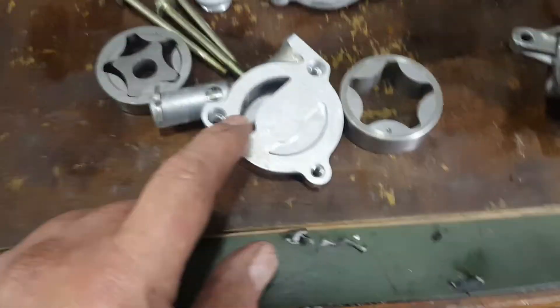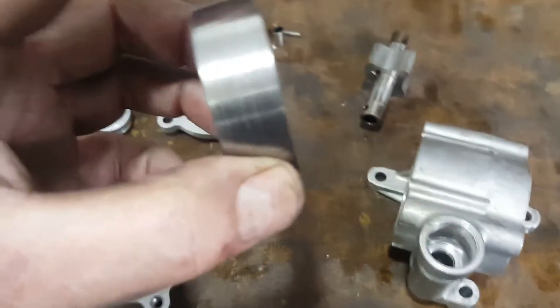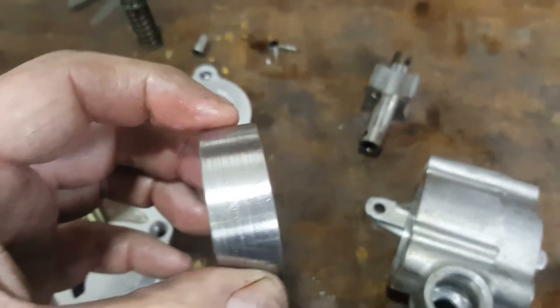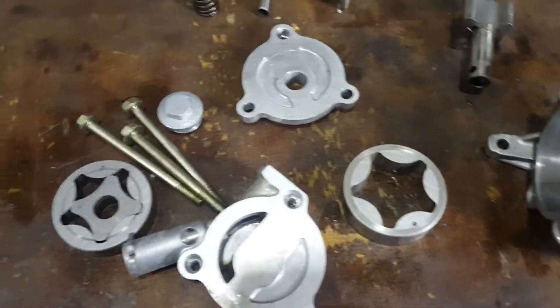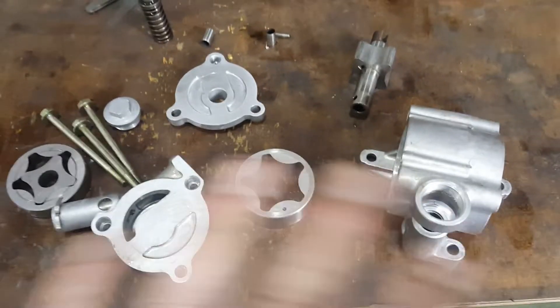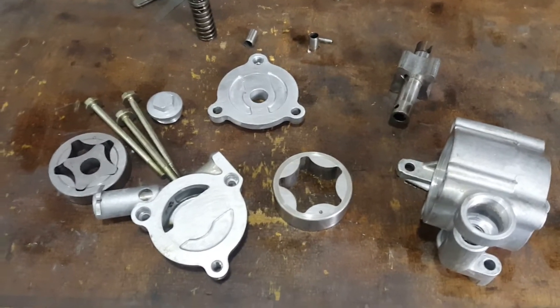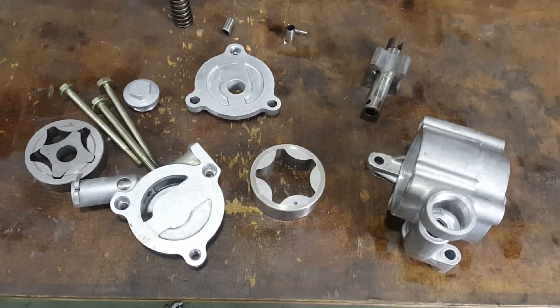I'll put some pictures up to show that. A lot of the scoring has been removed here, and the bad scoring on here has also been removed. So now it will operate a lot smoother and provide a better seal. Everything's been through the ultrasonic cleaner, so we should be good to go assembling this oil pump.